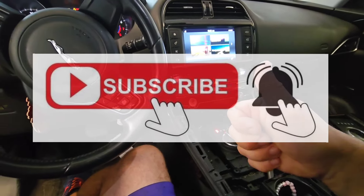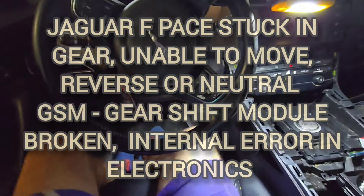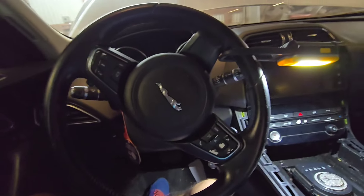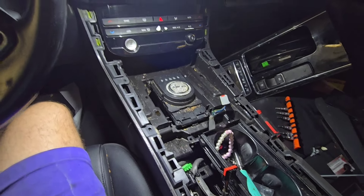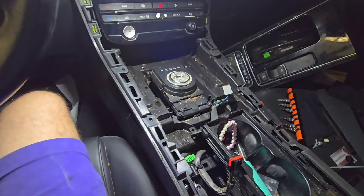Welcome back to the channel. This is a 2018 Jaguar F-Pace and the situation today is that the car battery went down and now the car, when trying to be jumped or connected to another battery, the shopping stops.